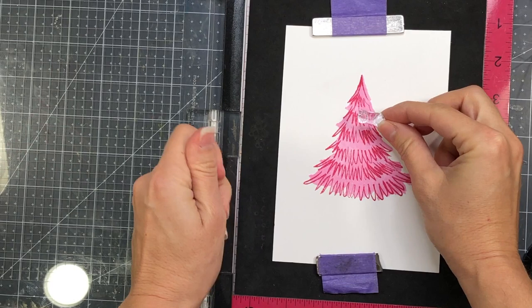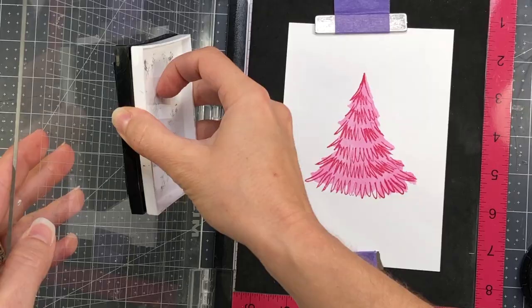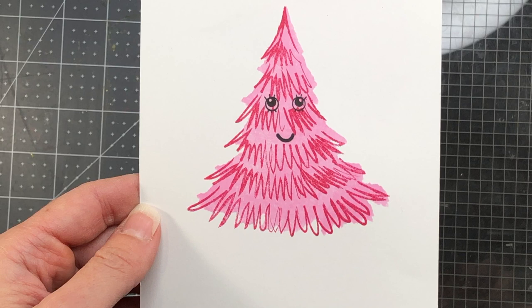Now I'm going to take the eyes that are part of the stamp set, line up the eyes and the mouth, and ink those up with some black ink. There is also a tree trunk as well as some legs for this tree and I'm going to color up some legs to put on my Christmas tree using the brand new Colorista watercolor markers.